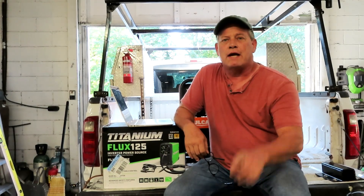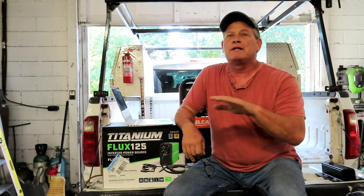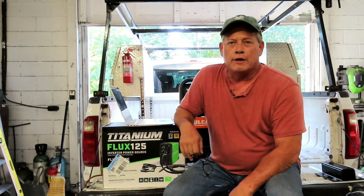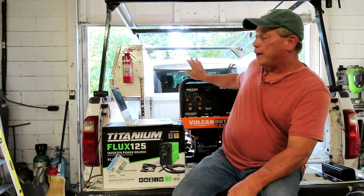Hey everybody, it's Jason again back at you with another exciting video. Today is going to be a little bit different than my normal videos — we're just going to talk about some stuff. We're going to talk about open frame welder generators.